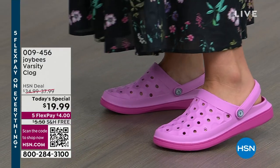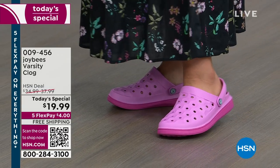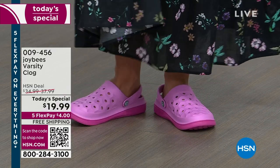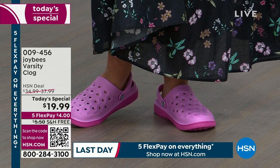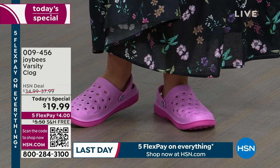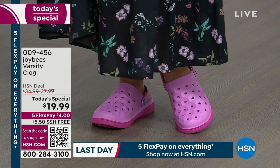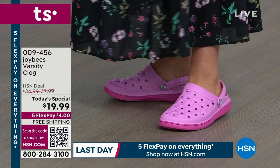We are introducing you to the Joy Bees Varsity Clog, an already very popular fan favorite go-to pick here at HSN, and we're going to bring it to you for $19.99. These usually air for $34 or $39, depending on the style. We're going to bring them out to you for less than $20. We have it on FlexPay and free shipping. It's a national brand.